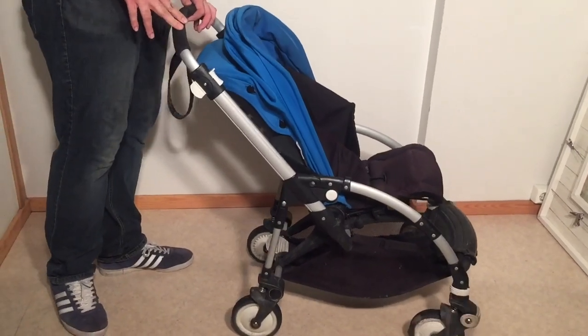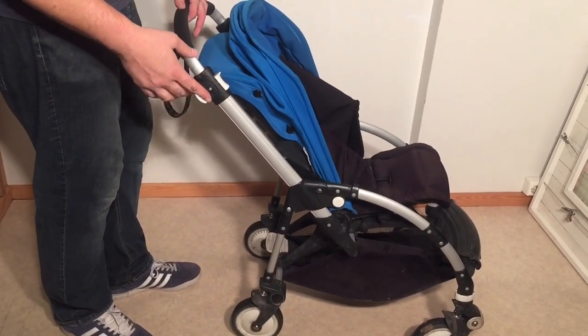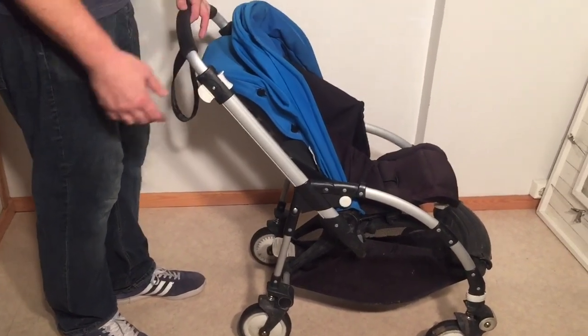This is a Bugaboo Bee that we've gotten in for a general overhauling, which means we're going to wash all of the textiles and check over the chassis for any problems, lubricate it and clean it up. Just try to make it as new and well-functioning as possible.